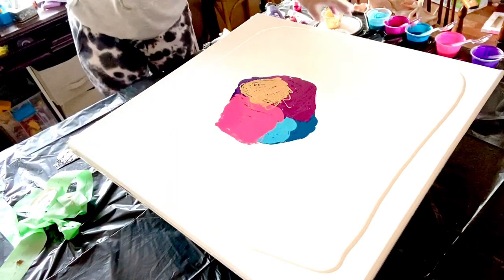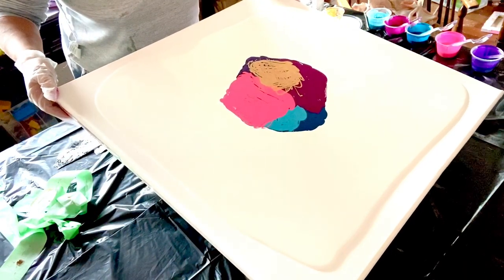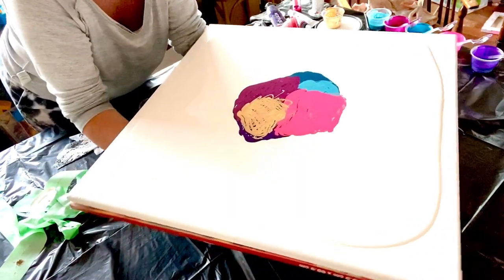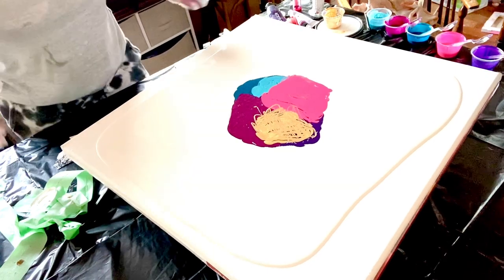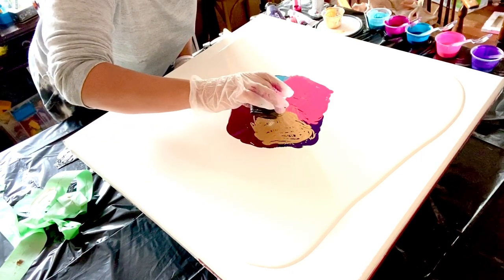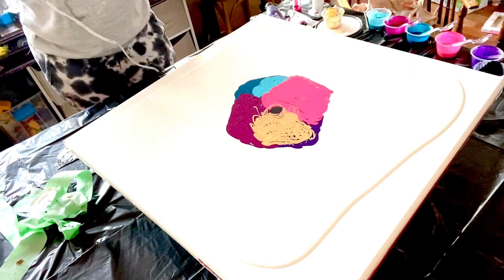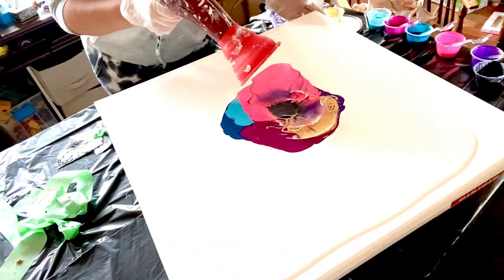I'm going to put a little cell activator now. Normally I put a lot, but we're only putting a little bit because we want dainty stuff. It seems to be tilting this way — let me make sure it's in the middle-ish. What I've done on my cake spinner is put a 16-inch board on top of it, then an upside-down two-foot canvas, and then this canvas on top, so hopefully that keeps it stable. We're just doing a little bit of cell activator — I try not to muddy up my colors too much.